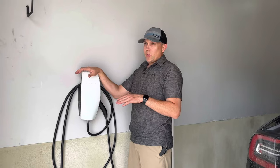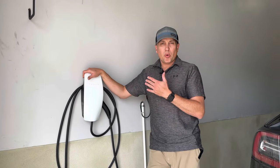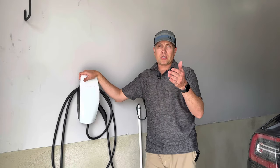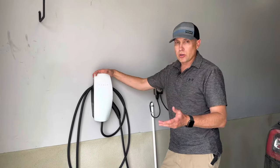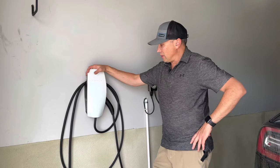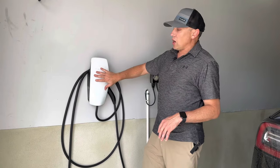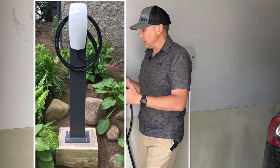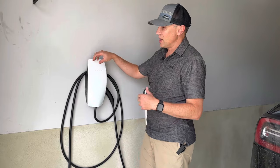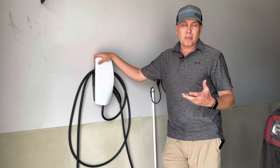One last thing about the wall connector — this is also a more weatherproof option. If you're parking your car outside and need to have your charger outside, this thing's weatherproof. It can handle rain, snow, sun, cold temperatures — whatever it might be. So this might be the option if you're going to install something outside, maybe on the outside of your house or on a pole. This is going to be the better option versus the exposed plug, because I really wouldn't trust that outside. So if you're going to do an outdoor application, go with the wall connector.